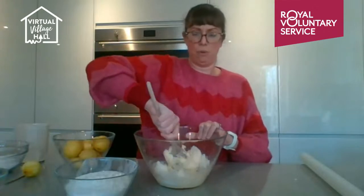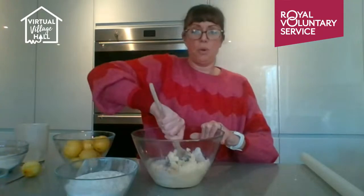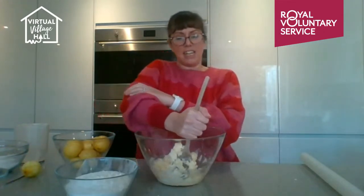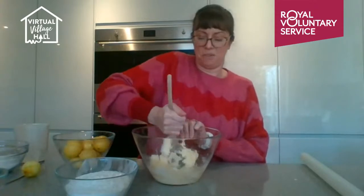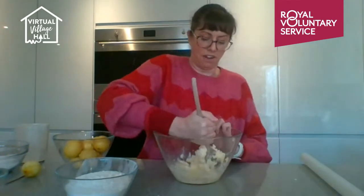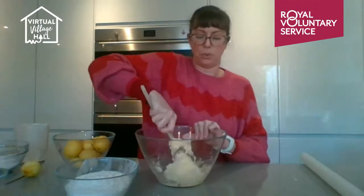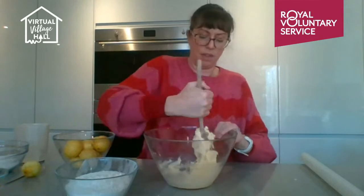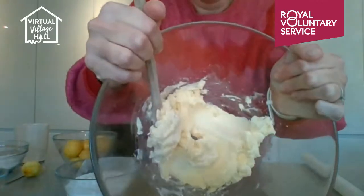All I'm doing is mixing 110 grams of caster sugar into 250 grams of butter. I'm not using a mixer on these because of the noise — I want to be able to talk to you. It will be a stiff mix because we're making a nice dough. That's it all mixed together.